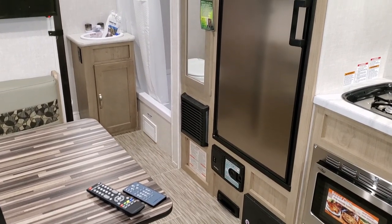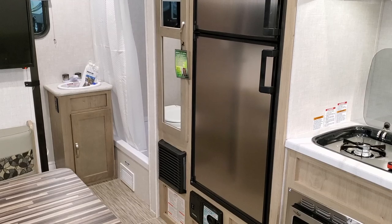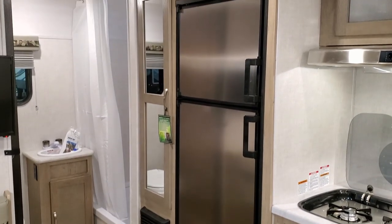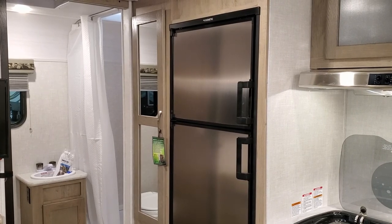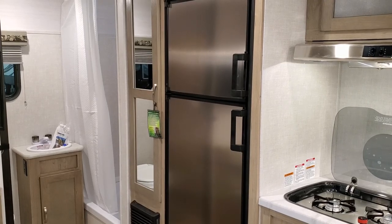Beside the refrigerator you can see the furnace down below, which is a propane furnace powered by 12 volt. You can also see the cabinet and pantry area for whatever you want to use it for — it's a pretty good size pantry.